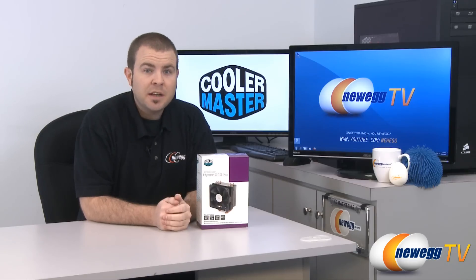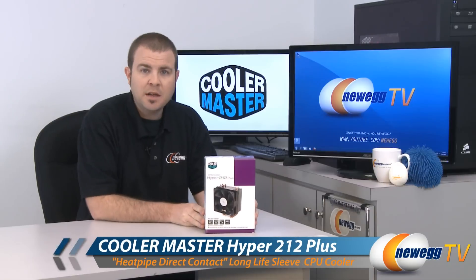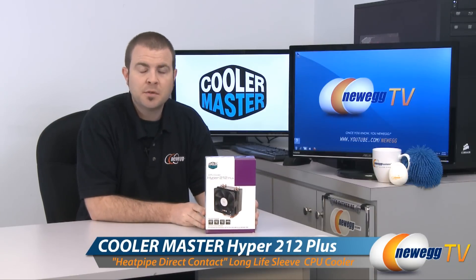Hi everyone, welcome to Newegg TV. My name is Paul, and today we're doing an unboxing and product tour of the Cooler Master Hyper 212 Plus CPU cooler.